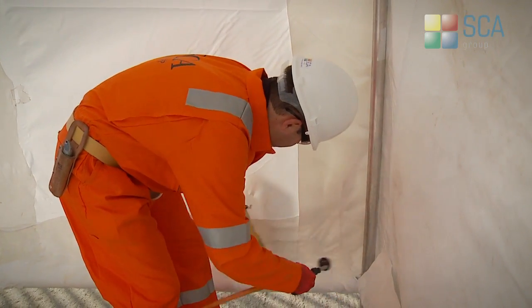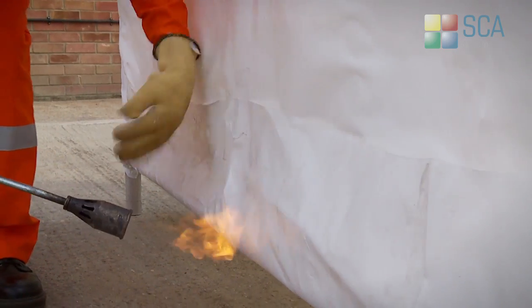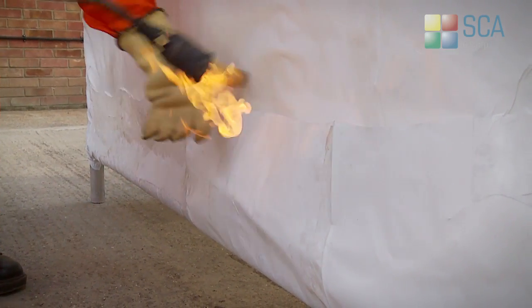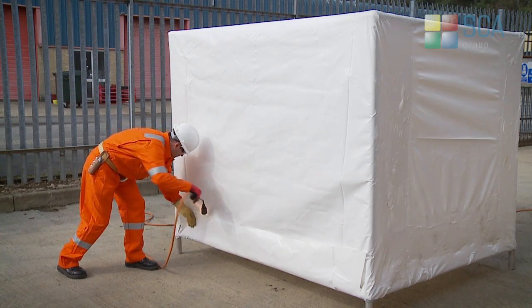The process is repeated as required until all sheets are in position. Where the sheets meet, an overlap of approximately 300 millimeters is heated as before and taped in place, which effectively forms one continuous sheet, thus eliminating the possibility of leaks.